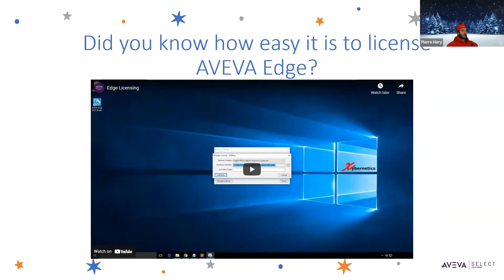Next, I wanted to talk about how to license Aviva Edge. In our experience, Edge's license activation can be a little confusing to some people and a little tricky, but it doesn't have to be. The process is actually fairly straightforward, and this video will show you how it works.